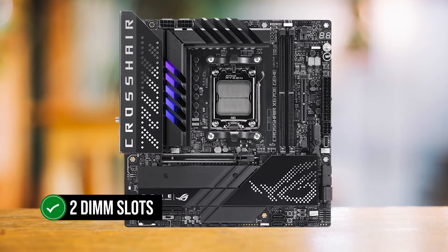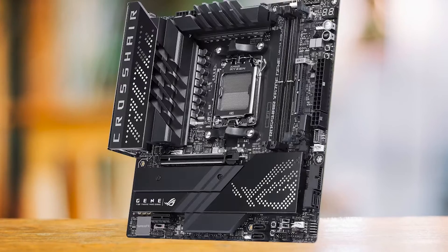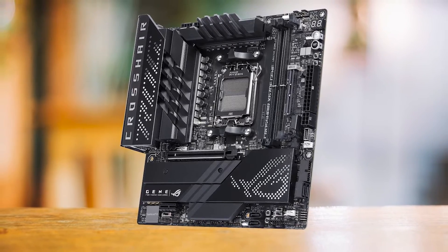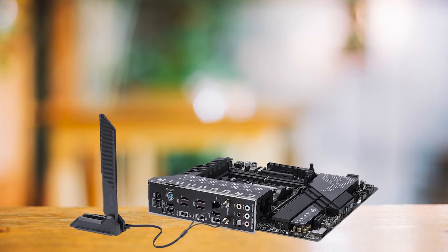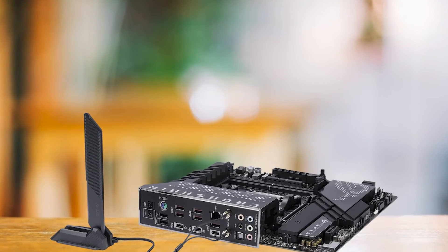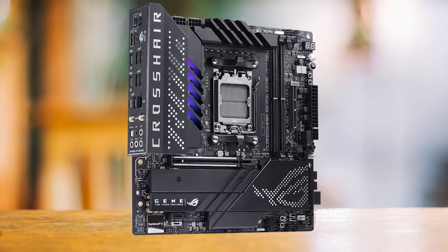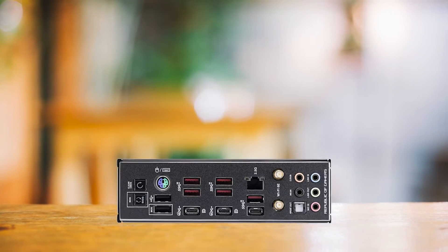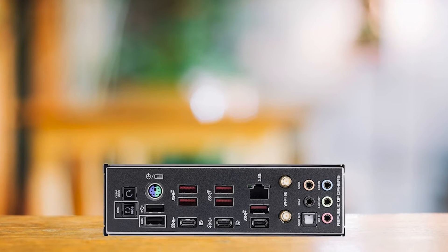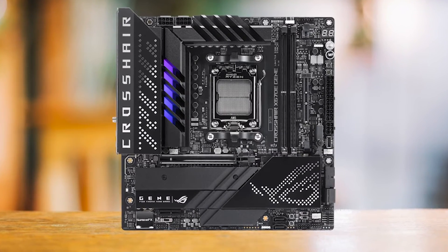My main gripe with the Asus ROG Crosshair X670E Gene is its price — it's one of the pricier small form factor boards for the 7950X, and you can pick a similarly capable ATX or EATX board for less. On top of that, it only has two DIMM slots supporting a maximum of 64GB of RAM, unlike other boards that can support up to 128GB. While most people wouldn't utilize even 64GB, at such a high price, a non-compromising motherboard should have room for more. All things considered, there's no board like this. The X670E Gene makes up for its price by leaving nothing else to be desired: plenty of M.2 slots, PCIe Gen 5 support, error code LED, a powerful VRM, and one of the best IO options. Truly the best of both worlds.